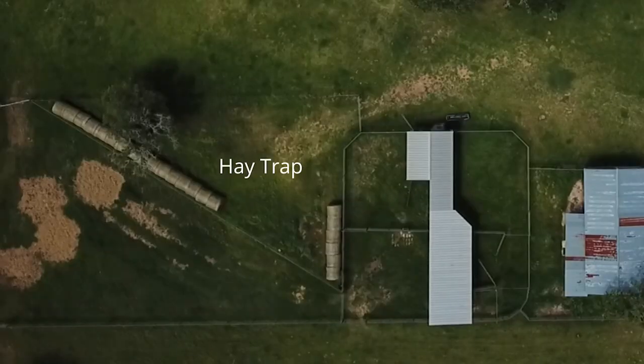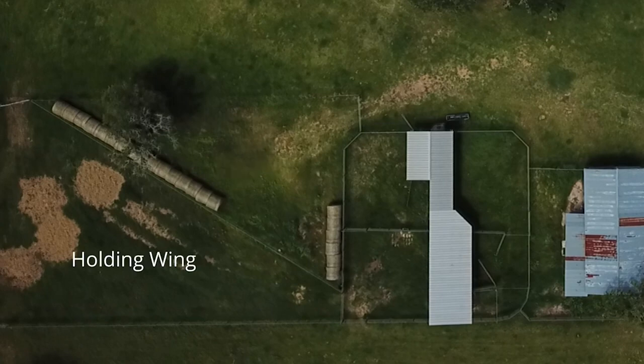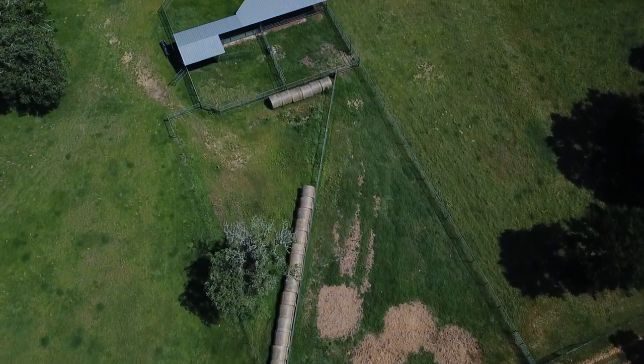When we look at the overall layout, you can see that I've labeled the hay trap right in the center of the complex of pens — that's where I store my hay during the winter time. Then I've got this holding wing that we drive the cattle into through the gate on the upper left, and a gate into another pasture on the lower left, and that allows me to funnel those cattle to the right and into the pen system — the four pens that you can see on that aerial view.